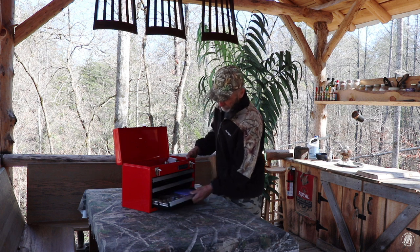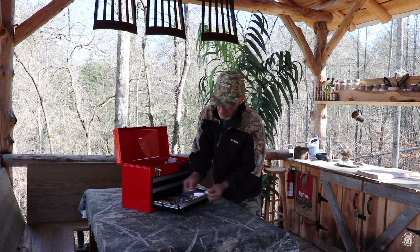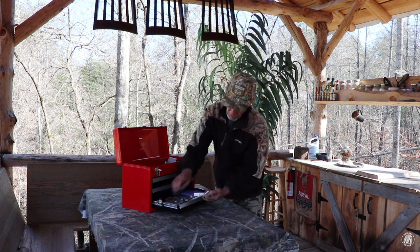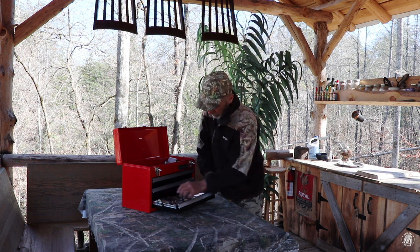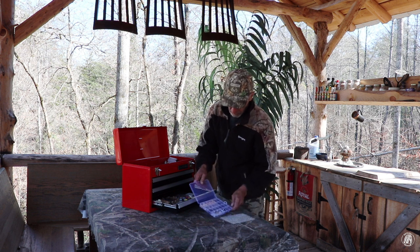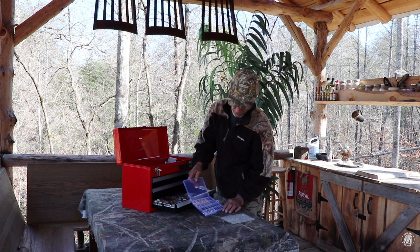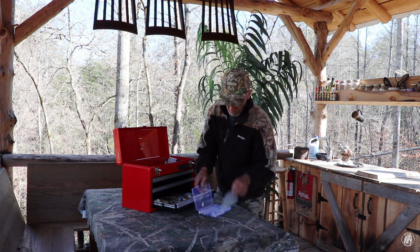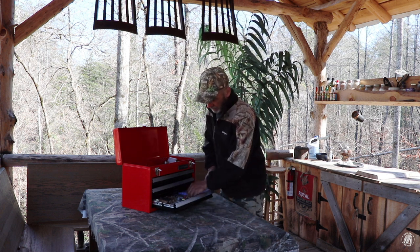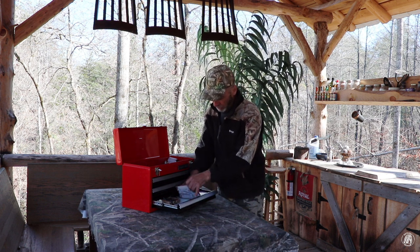Down here in this drawer I've got needles, of course, and a couple of different types of thimbles. I've got some cotton swabs for staining, and four different colors of wax rope. This kit right here has all different types of brads and things you can put on the leather — like snaps and so forth. And I've got a small sewing kit that I decided to put in here as well, since this is leather sewing.